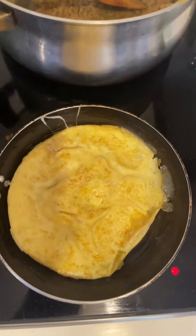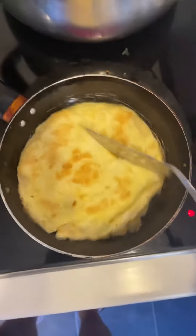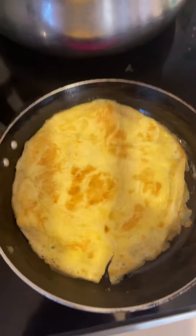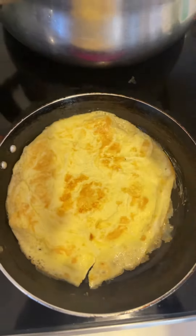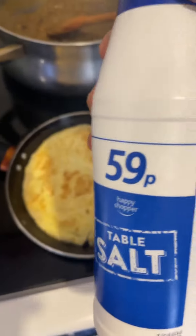Friends, watch this — look at this! Wow, did you see that? Wow! Now if you want, you can add some salt. I usually use this table salt which is only 59p in the UK.